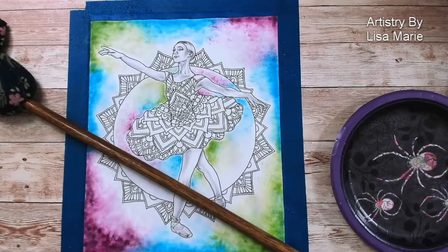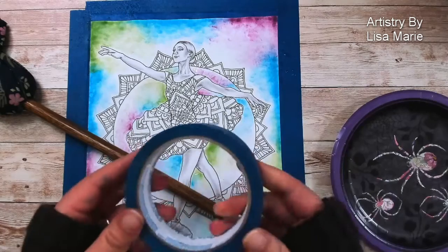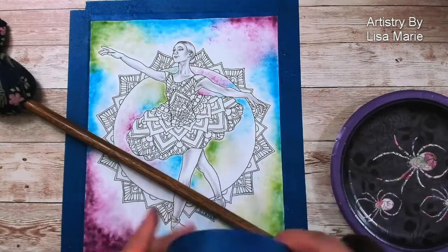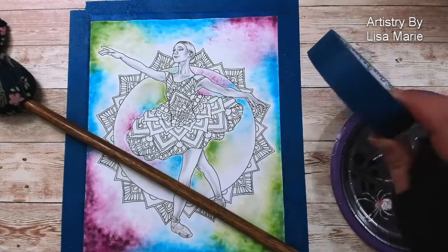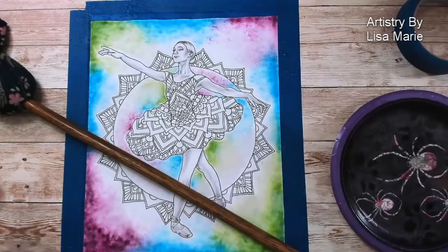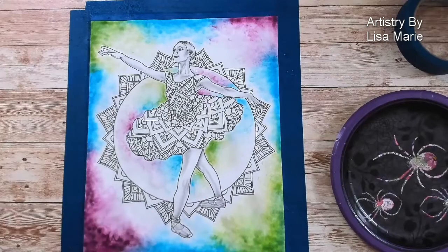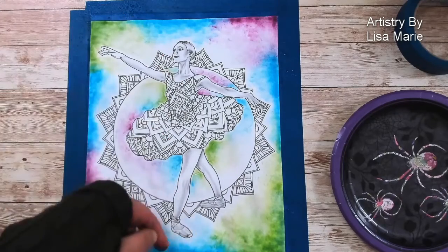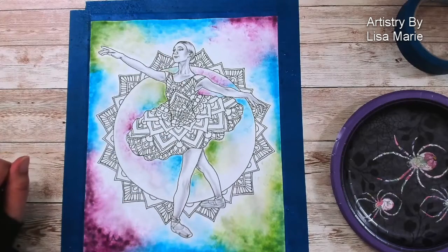Ta-da! So this tape — it's just blue painter's tape. Remember: just put it on a piece of clothing like your shirt or pant leg for a second, then pull it up and put it on the paper. It won't be as sticky, so you don't have to worry about it tearing the image or the paper when you pull it up.